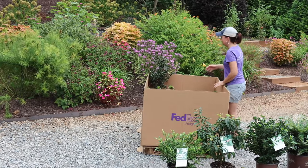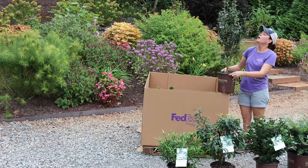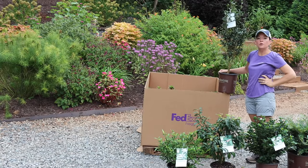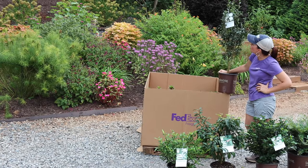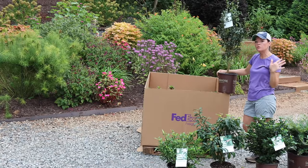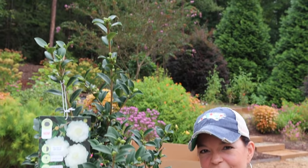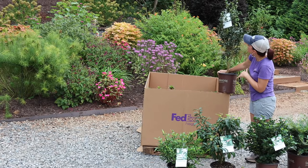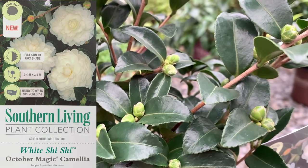Now camellias — Southern Living is known for their gorgeous camellias, and this is a new one for their already fantastic line. This is She She White camellia. You may be familiar with the She She line — She She is a classic camellia that is more wide than it is tall. Camellias come in a range of colors and sizes, but this one is going to be more petite — not the ten to twelve foot tall camellia that can get out of control. It will be a perfect foundation planting at only three to four feet tall by three to four feet wide.